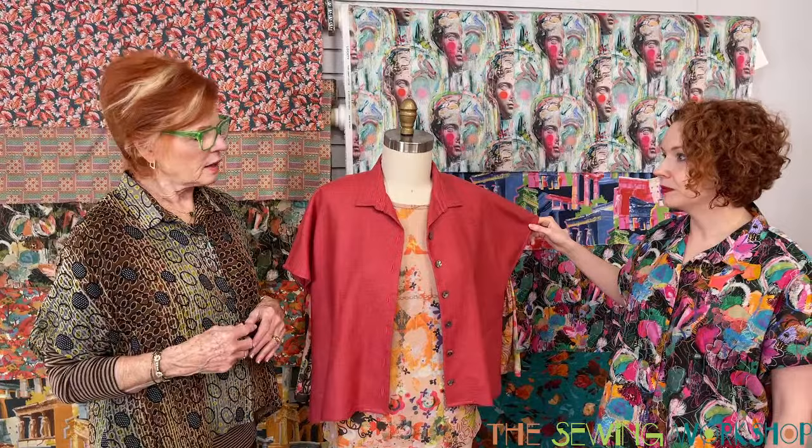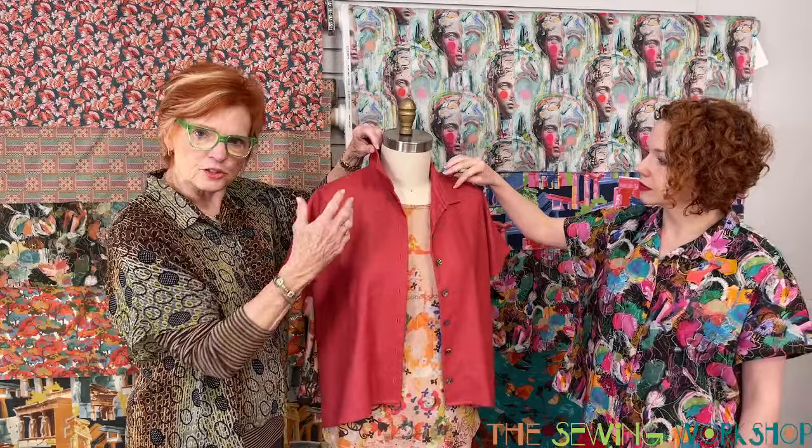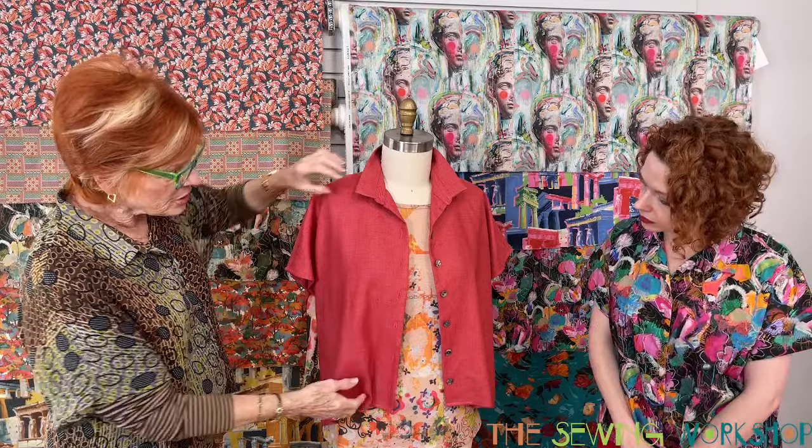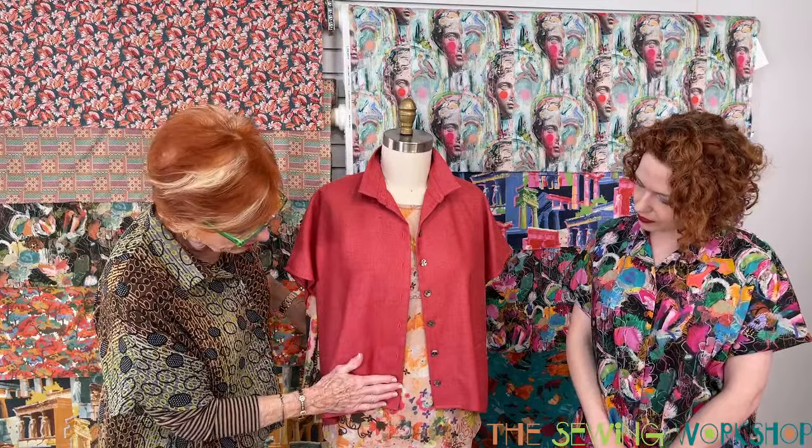For those intimidated by collars and stands, we have a great tutorial on how to do them — two options are provided. But you can also put the stand without the collar, or leave both off and create a facing or another kind of collar. We were also talking about the bottom eighth button — I don't think it's necessary. You could do one less button, or for a jacket weight, four big buttons evenly spaced would be nice.